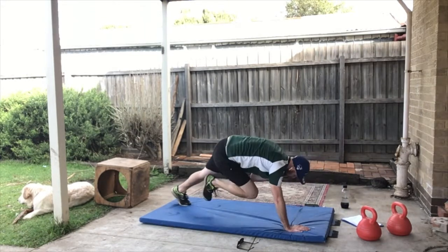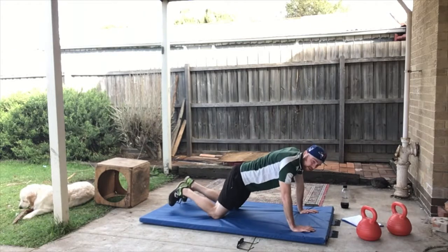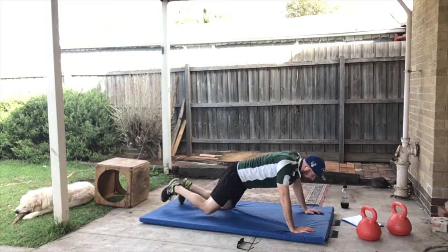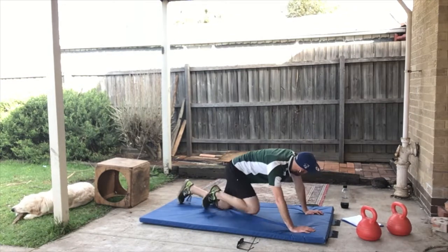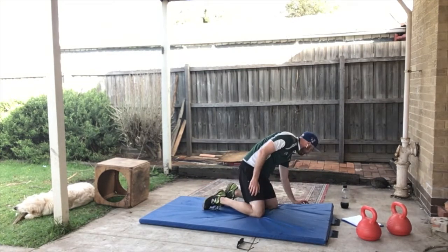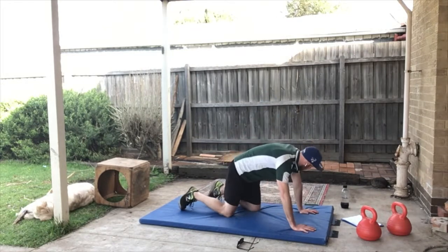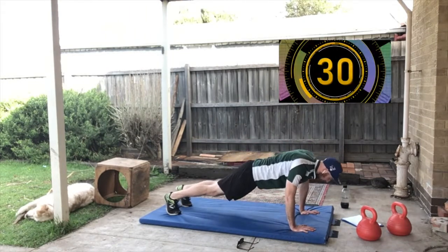Elbow to knee — if that's too hard, you can try it on your knees: down, up, and then try to touch, which is a bit trickier, but you can do it that way. 30 seconds — elbow to knee, yeah!